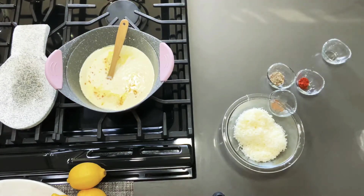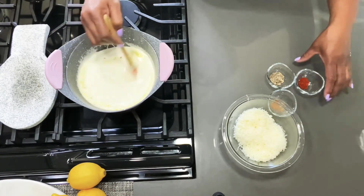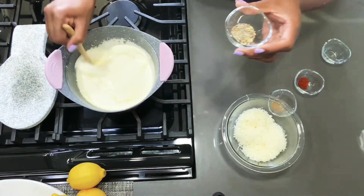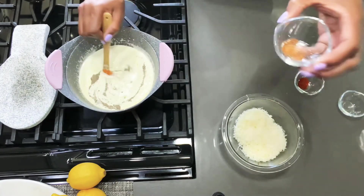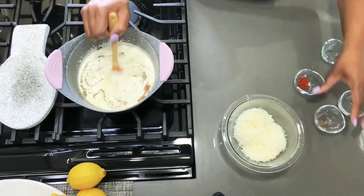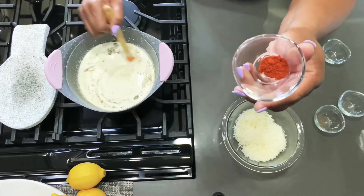After that is done, I like to add my seasonings. Here I have some seasoned black pepper — throw that right in there — a pinch of nutmeg, and I also like to add some smoked paprika.